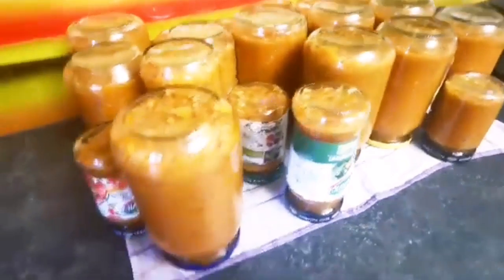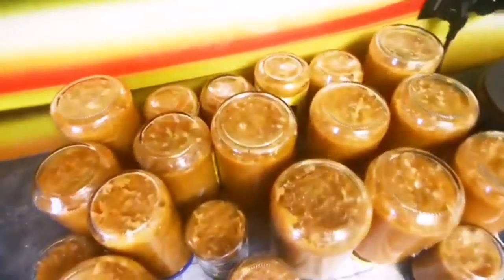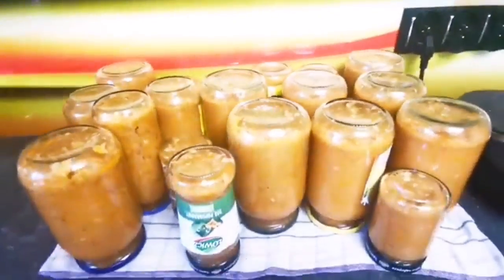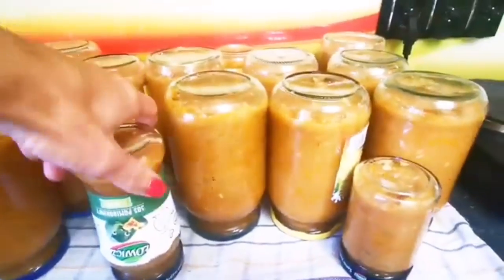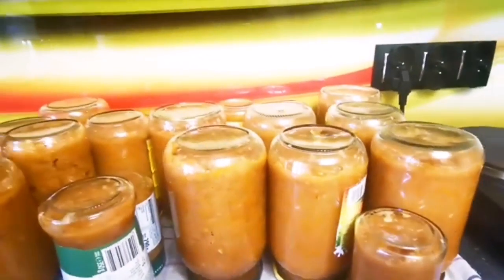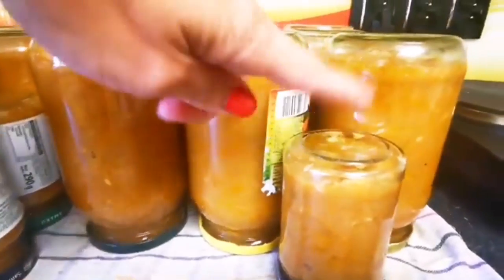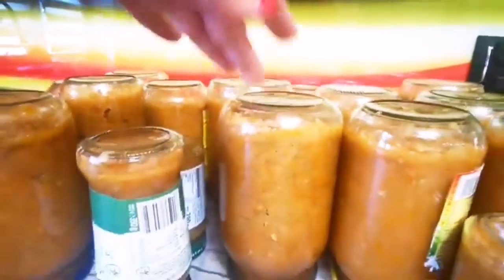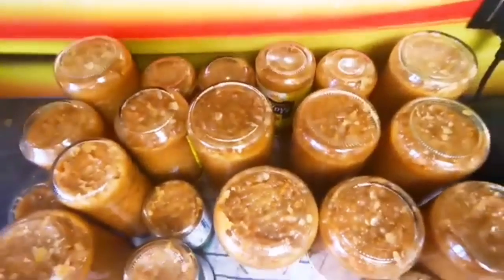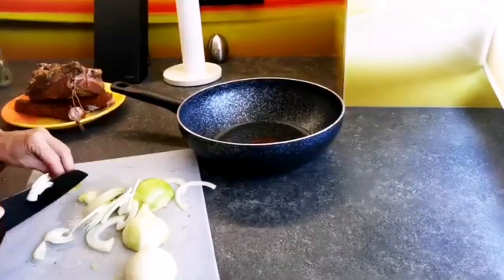Чоловікові вона не так подобається, напевно, тому що тут в Польщі вони не їли такої кабачкової ікри — це така нова справа з іншої країни. Але все таки їмо, нам смакує. Закручувала банки маленькі і великі — більші банки можна відкрити і мати на два рази з'їсти до якогось гарніру або намастити на хліб, а менші банки — відкрити і на один раз з'їсти. Перевертаю банки догори дном, прикриваю теплим рушником, вони остигають, потім переношу в холодне місце.